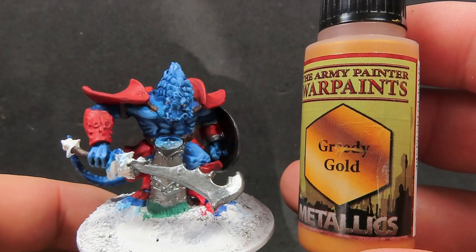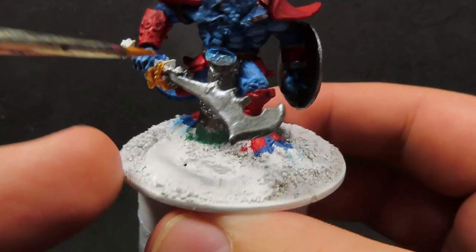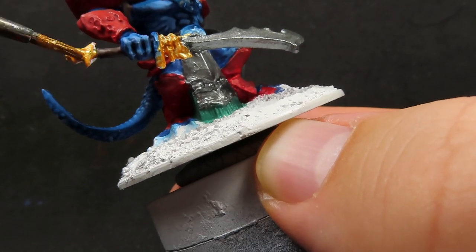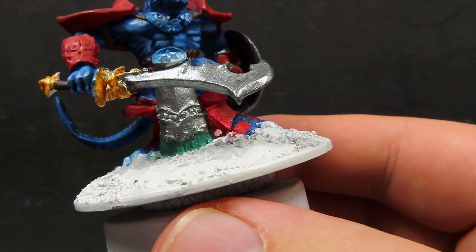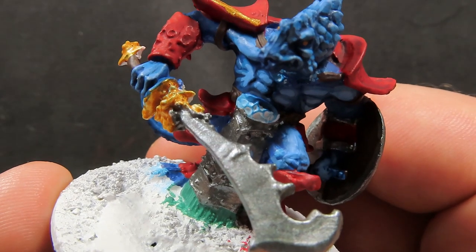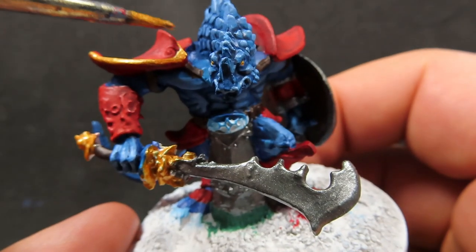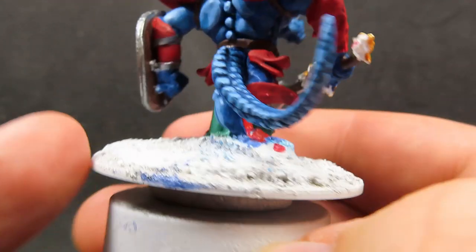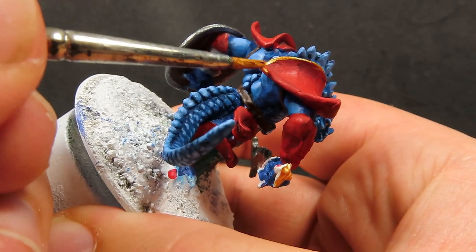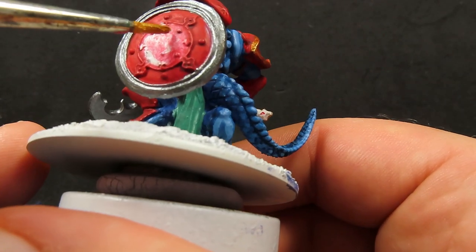With all that painted up, we're going to come in with some greedy gold. The greedy gold we're going to use for the other areas where I want metallics — so just this part of the sword which has a really ornate design on it, making sure we get that covering nice and even, and I'm also doing the end of the sword. I'm going to be adding a golden trim to parts of his armour and all the parts that have a little bit of added detail, just to give it more visual interest and make it look like he's a more important person. I also want to paint the inside filigree design on the shield in gold.